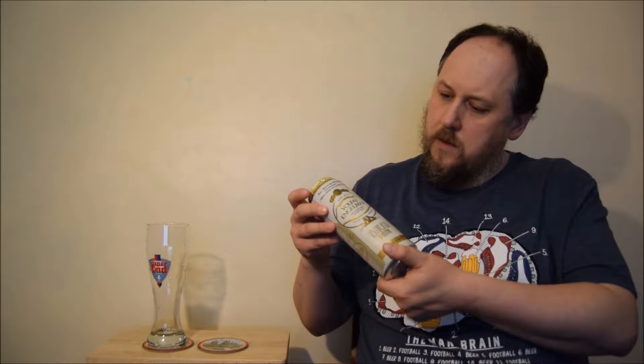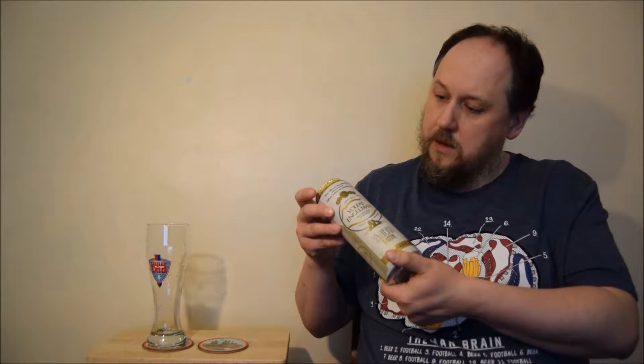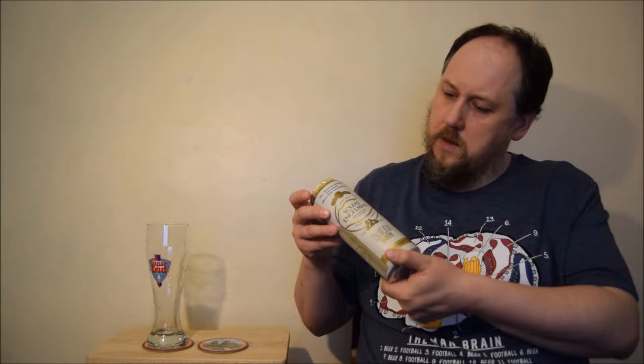Ingredients: water, wheat malt, barley malt, hop products, beer yeast. Hop products — so what does that mean? Is it hops or is it extracts? Who knows. The presentation is quite nice — gold yellow with a white, quite nice can. There's a gold metallic foil over the top and it's a pint can. It looks quite nice.